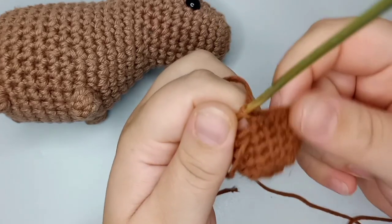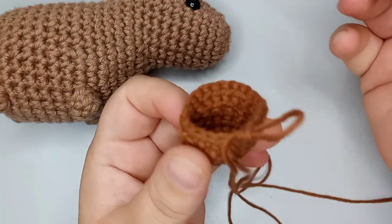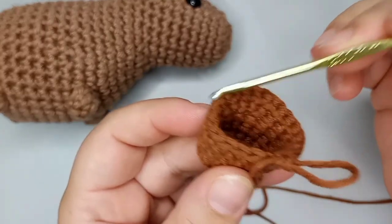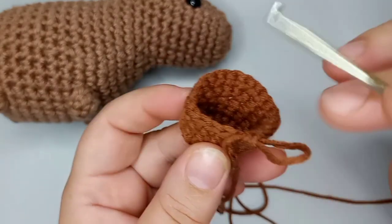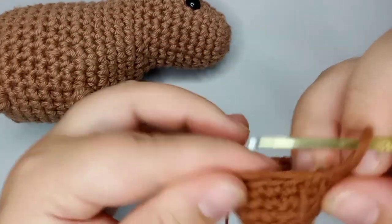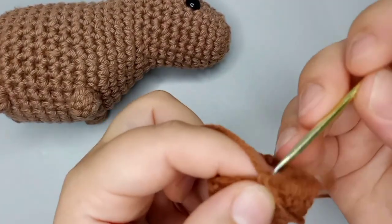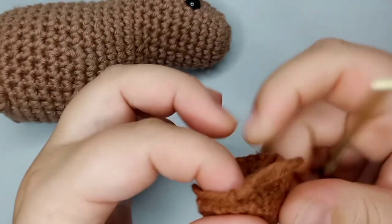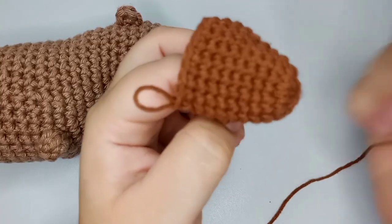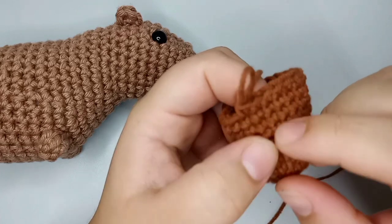Now we're going to do rounds seven through ten — four rounds with no increases or decreases, just single crochet after single crochet, 20 stitches each round. You can pause the video and make your four rounds, then come back. That's how our capybara's face is shaping up.